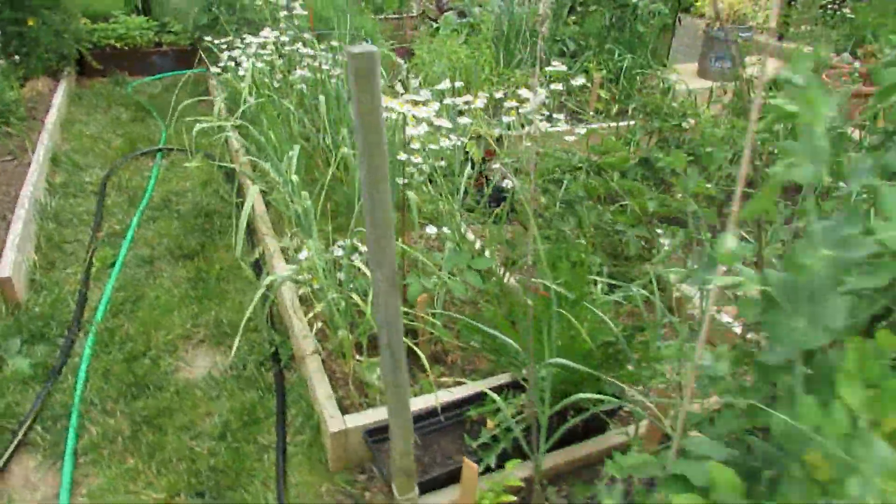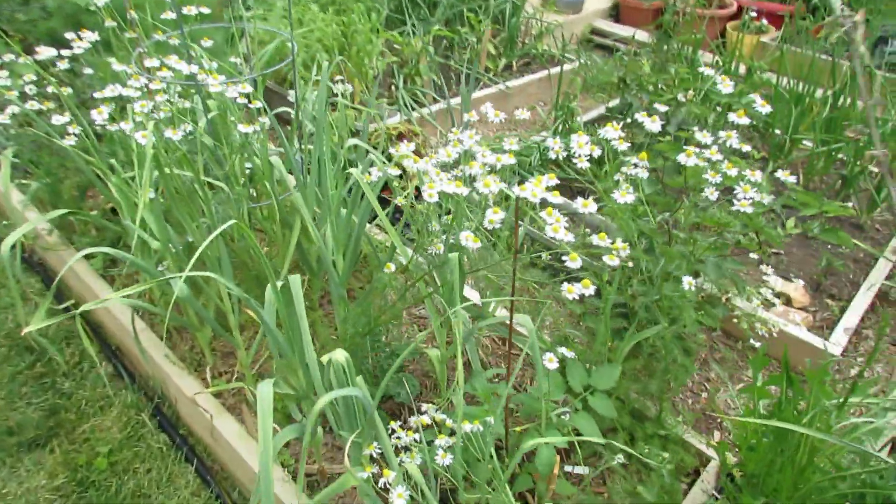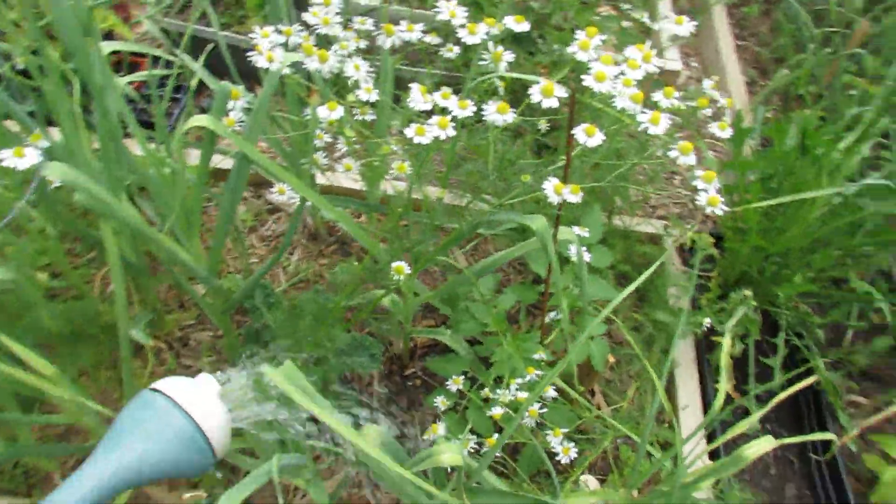The garlic's starting to mature. You can't see it like the onions, but this is garlic mixed in with my chamomile.